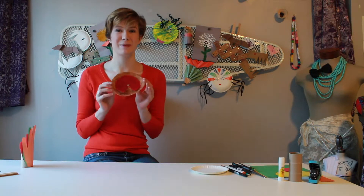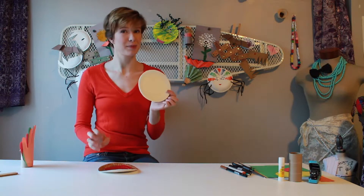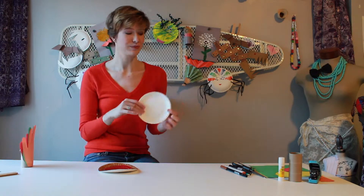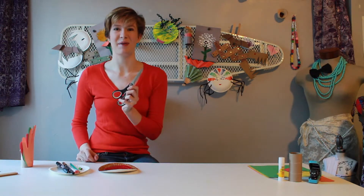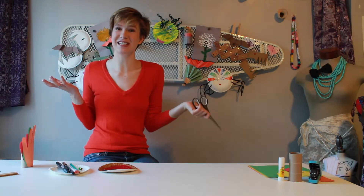What you'll need for your pies is two paper plates — any size will do — markers to decorate with. You could also use crayons, colored pencils, paints, whatever suits your fancy, a push pin and a metal fastener, as well as a pair of scissors. That's all you'll need.